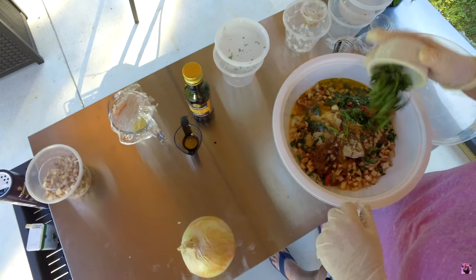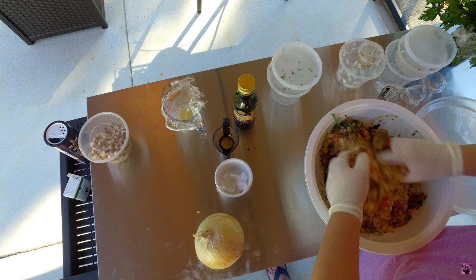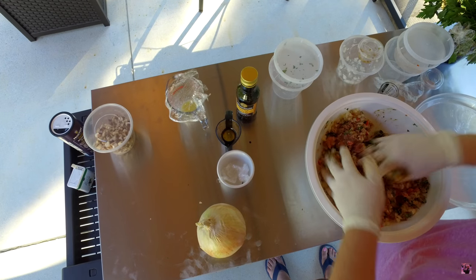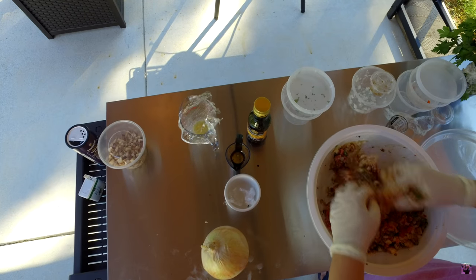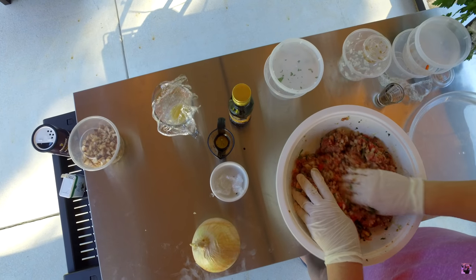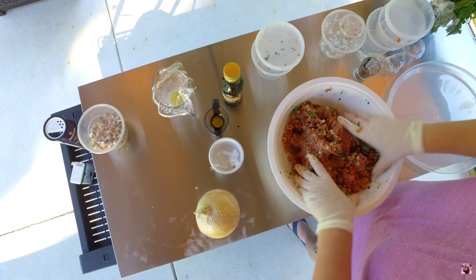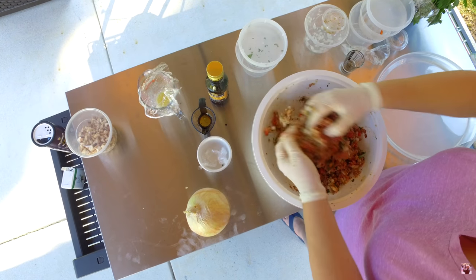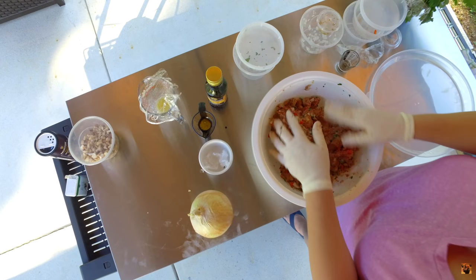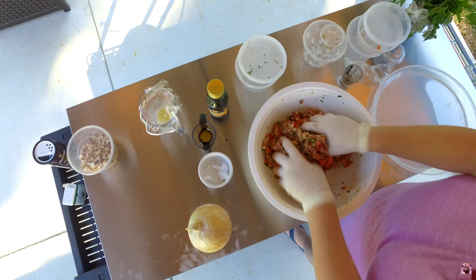About a tablespoon of fresh basil from the garden. And we're just going to mix this up. You want to mix it really well, get all those flavors in there, let them meld really well into a nice meatloaf. I'm just folding it around, making sure everything gets blended really well.